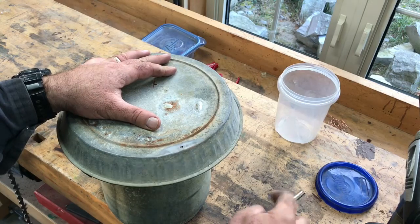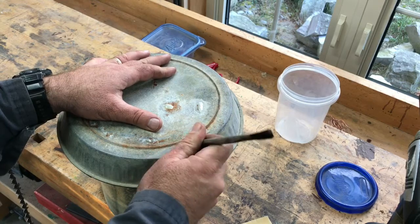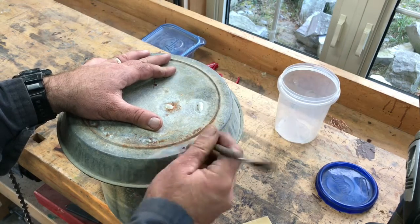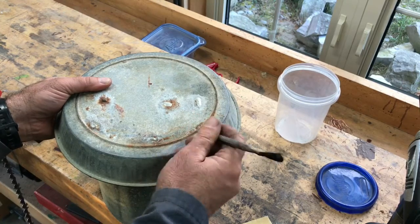I also want to make sure this hole is as big as it should be. If there's a weak area right around it, I want to punch through that so that I can fill the whole thing with solder.